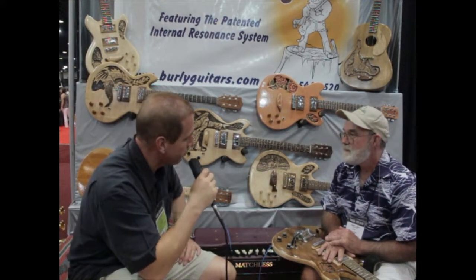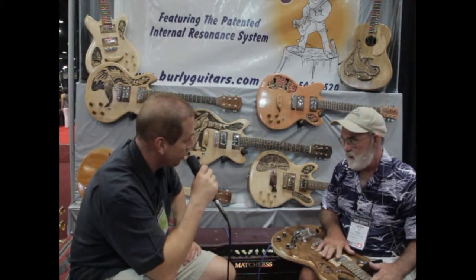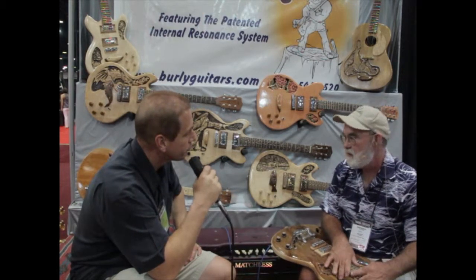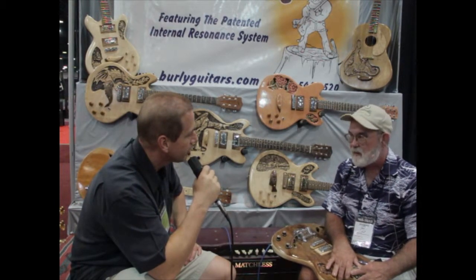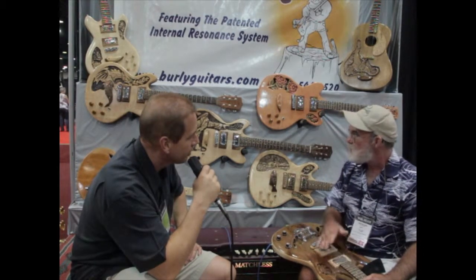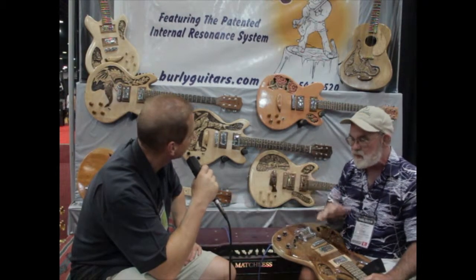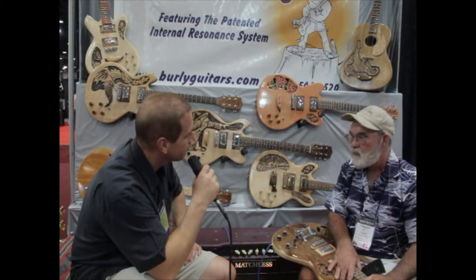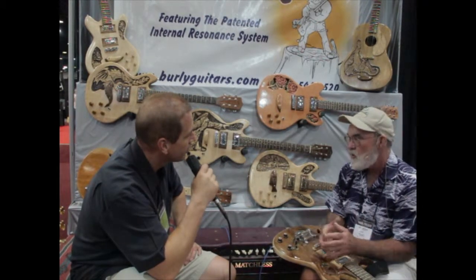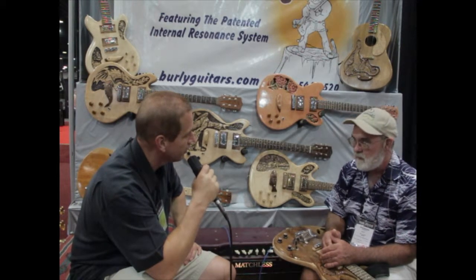How does someone buy one of these? www.burledguitars.com. Do you guys sell direct? We will sell direct, but we like to deal with the guitar stores — we'd rather be in the manufacturing and wholesaling end of it. If any shop wants to include these in their lines, we'd be more than happy to do a specialty line for them. We can do celebrity guitars and guitars around any theme or any logo. If somebody comes up with an idea that you can carve, we're very flexible.